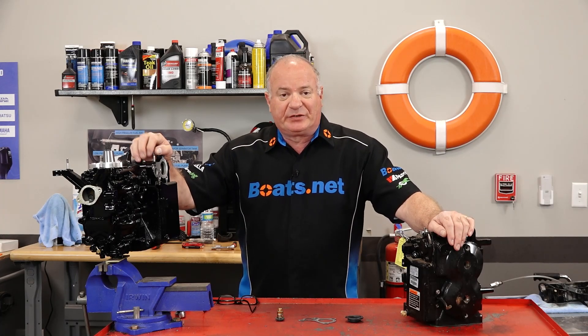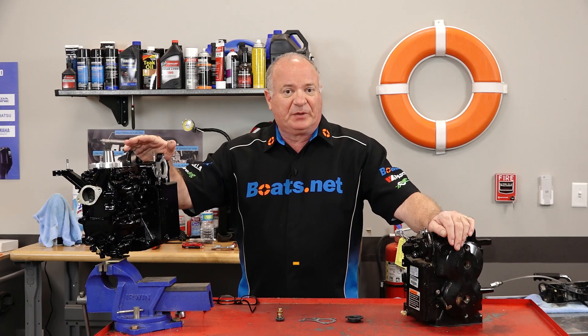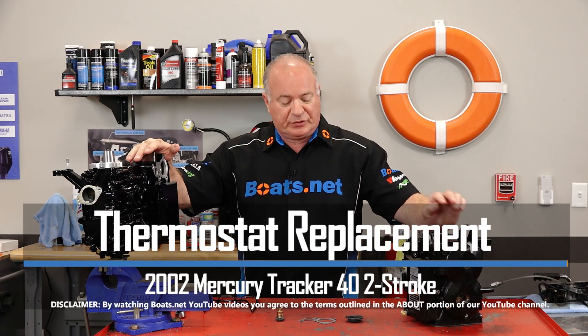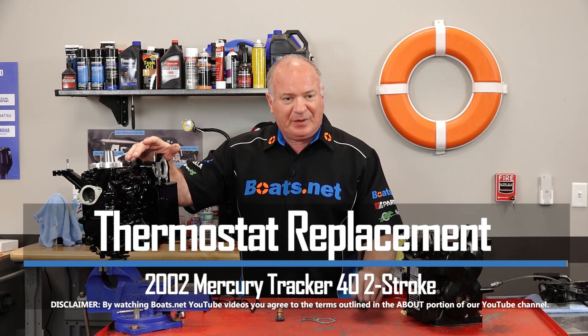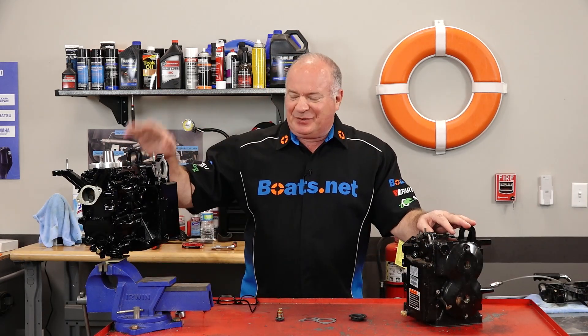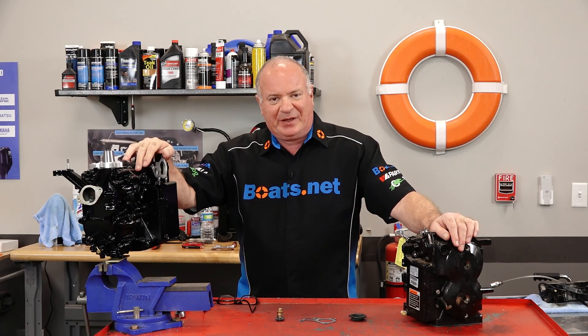Hello, John Talley here with Boats.net. Today I'm going to walk you through the really simple process of replacing a thermostat and a diaphragm on a Mercury Tracker 40 horsepower. Pretty simple to do, and what I'm actually doing right now is transferring it from an old block to a complete engine build that we did. So let me go grab my tools and we'll dive into this project.